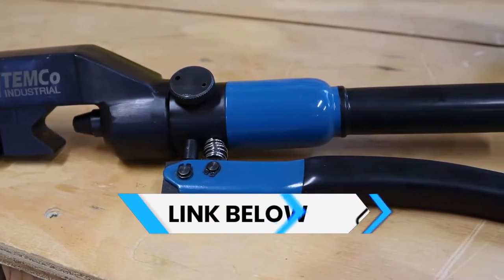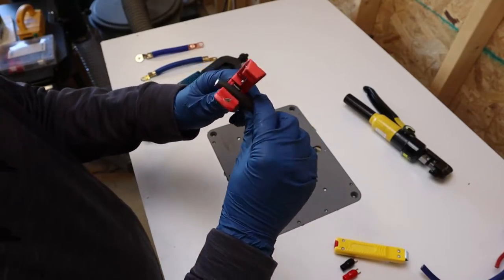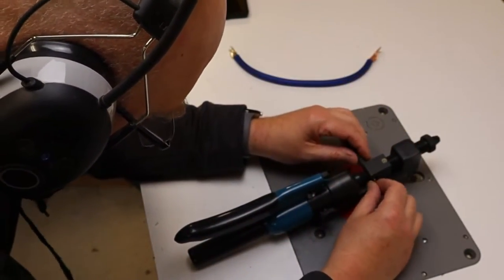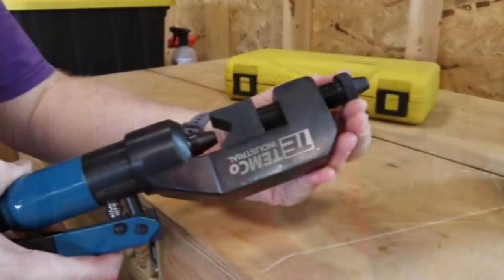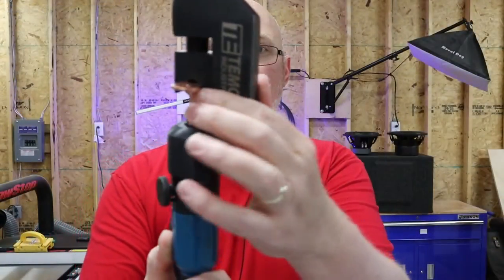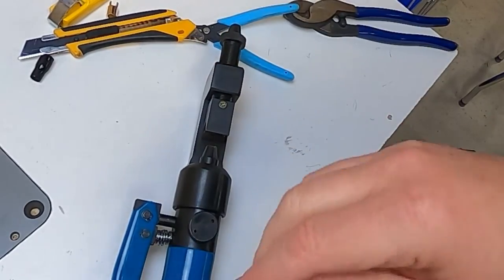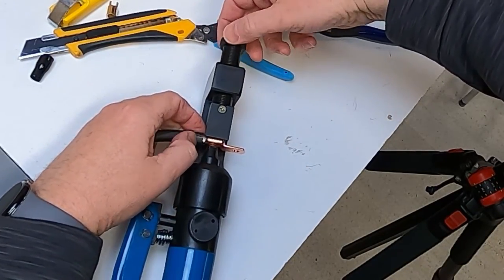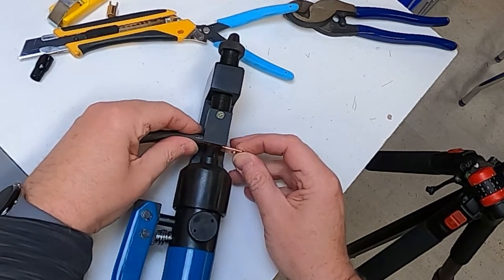This is a Temco brand hydraulic lug crimper that I got off Amazon. This thing is a major improvement over the other crimper. For starters, there are no dies — well, that's not a hundred percent true, but keep watching. Instead of swapping out traditional dies, you adjust a knob up at the top. That is a huge advantage because you can just slip your lug in and tighten it down so the lug stays in place, freeing up one of your hands. You also don't have to worry about matching dies to different wire sizes. Anyone who's messed around with car audio knows that not all wire is the same — some brands are slightly oversized and some undersized. None of that matters; you just tighten down that knob and start crimping.